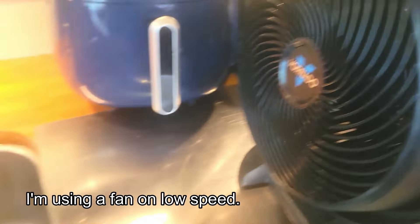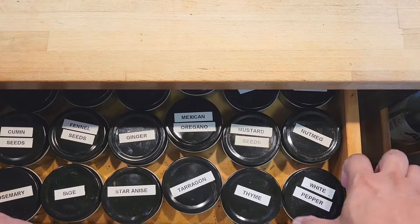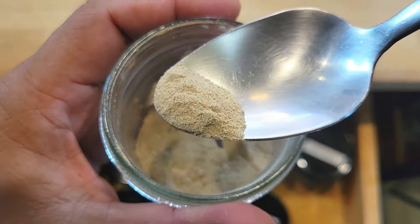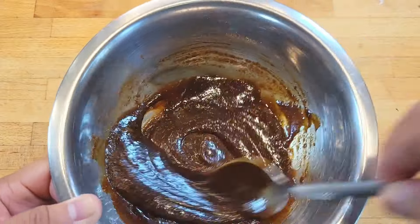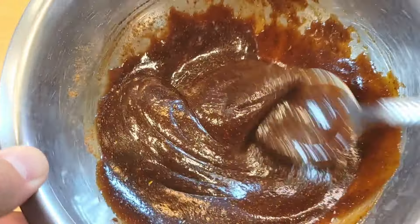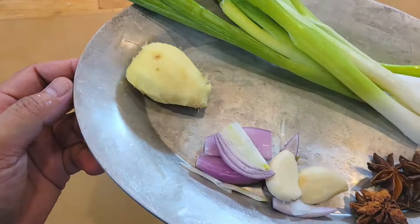While our duck is hanging out we're going to make our sauce. We'll have hoisin sauce, oyster sauce, light soy, shaoxing wine, five spice powder, black pepper, white pepper, and a little bit of sesame oil. You want this to be as thick as a traditional American-style barbecue sauce, and you should be able to taste all the ingredients that you just put in. Pretty standard aromatics.